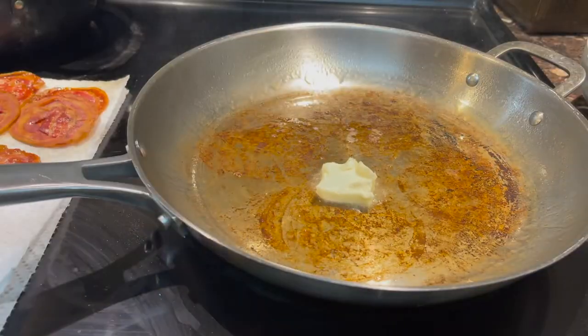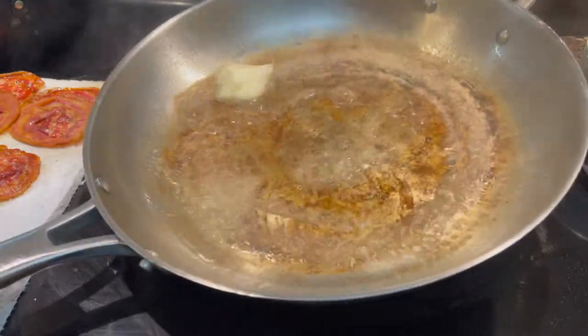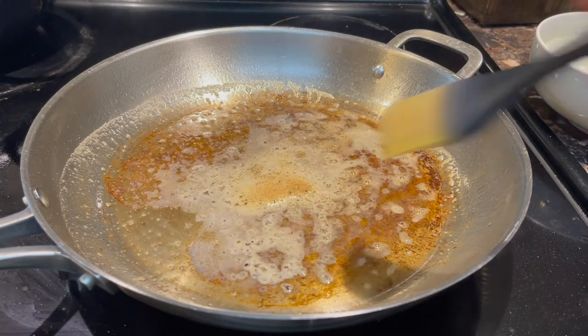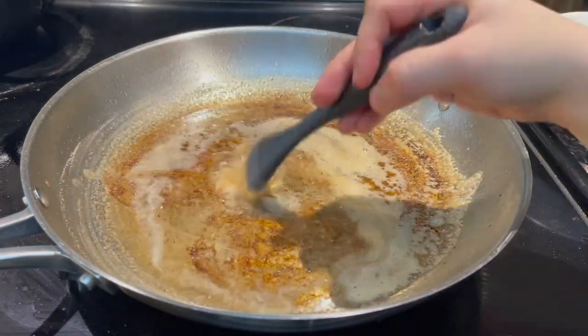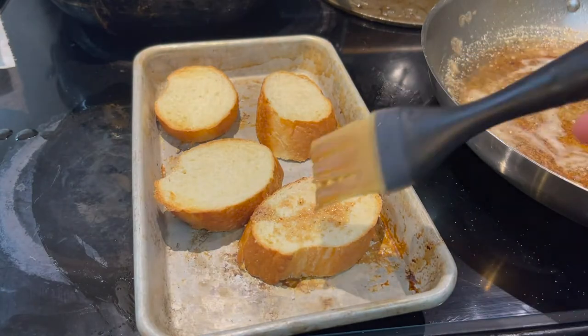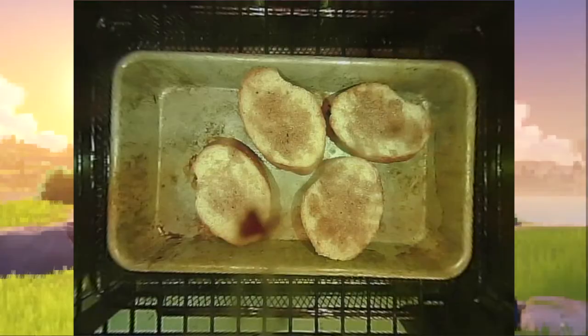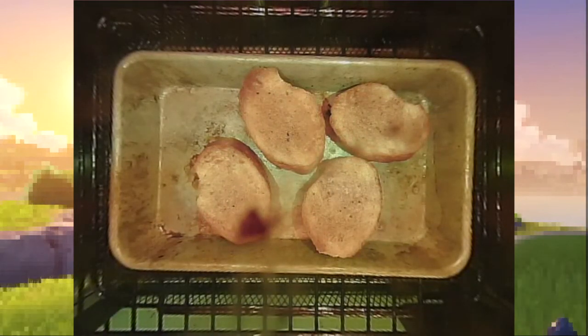Turn off the heat and add a little bit of butter and some garlic powder. Brush this delicious garlicky ham fat onto your toast points, then toast them one more time lightly just until they're golden. Then you can keep them in a warm oven.